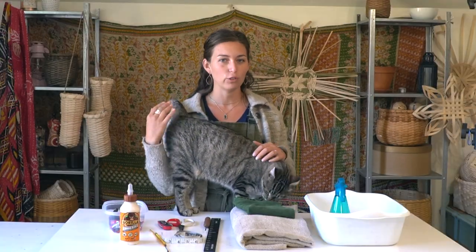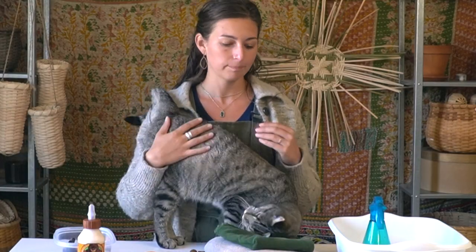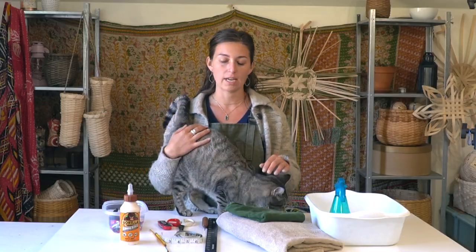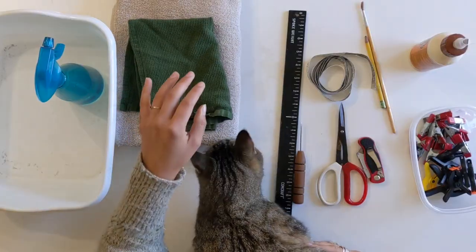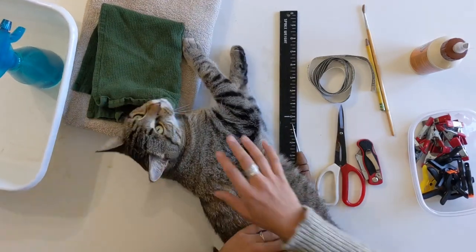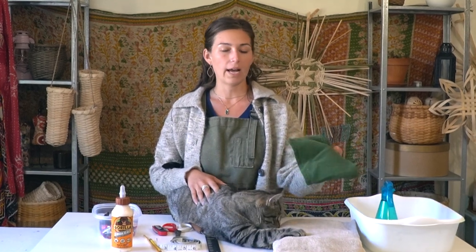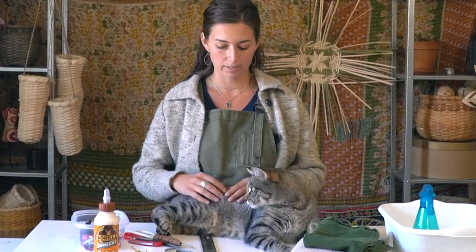For reed basketry I have a few basic tools that I like to have in my workspace ready to hand, and I use these throughout the basket weaving process. For your workspace you'll want a bath towel — one that you have specifically for basket weaving — as well as a hand towel to catch any drips under your water bin.